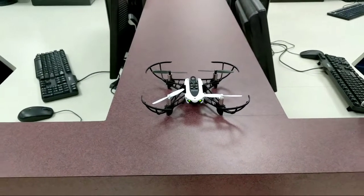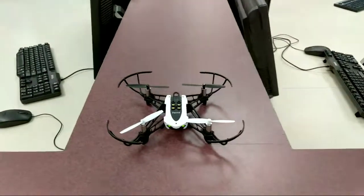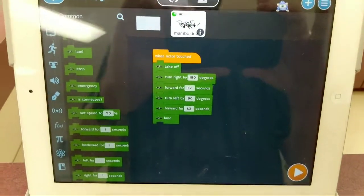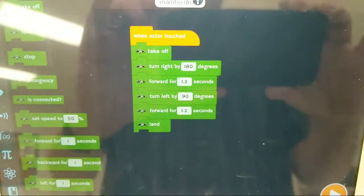This is just me doing a little bit of testing in the room by myself, there's nobody else here right now. What we got is Parrot Mambo drones — we got half a dozen of these — and then in an app called Tinker, you write your program.